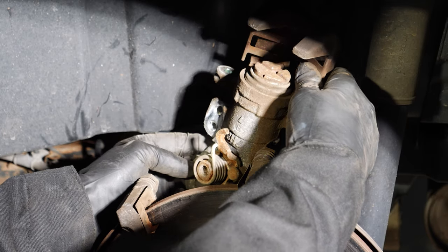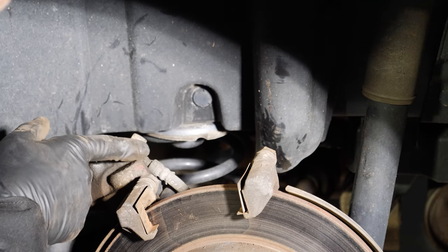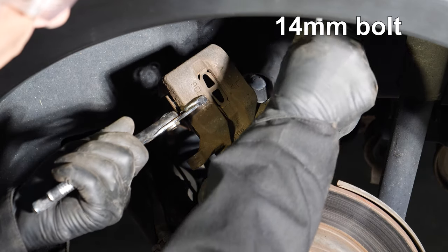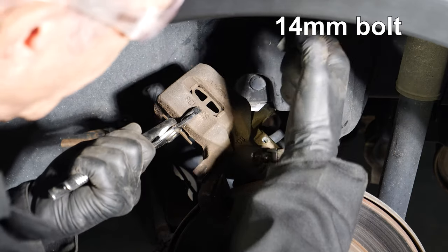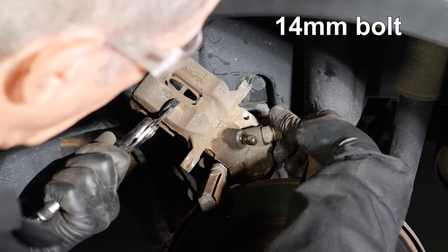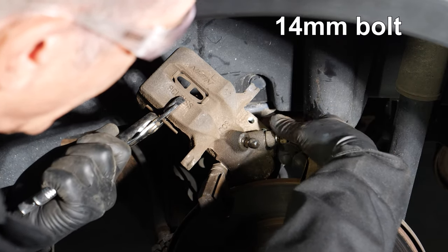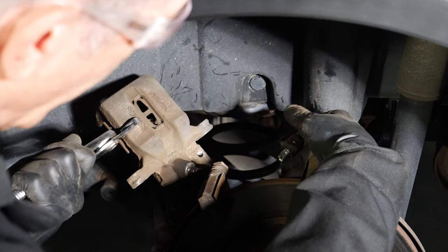There's only one remaining thing attaching the caliper, and that is the hose from the brake system. So I'm going to be removing that bolt — it's a 14 millimeter bolt. I'm holding the caliper in place with pliers to give me some grip. That bolt is now loose. This has brake fluid in it, which will probably drip. There we go — everything is loose.